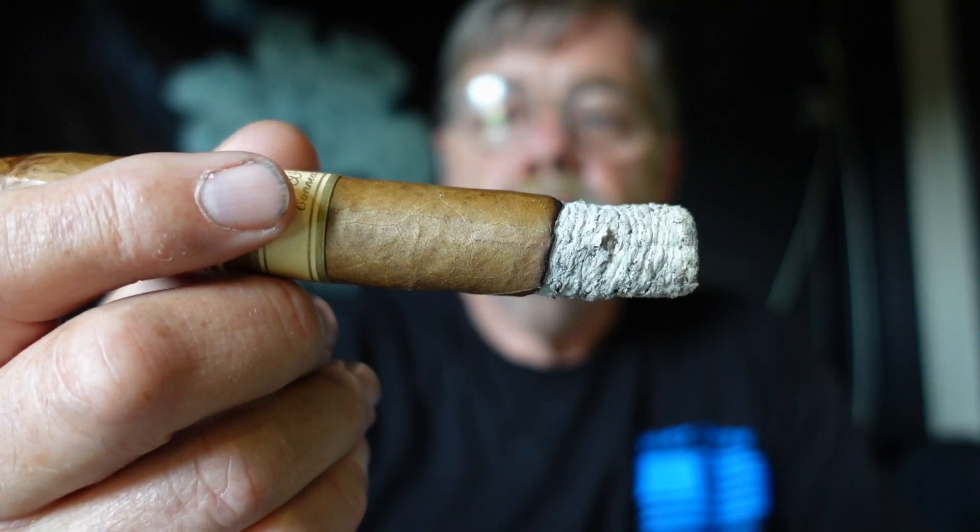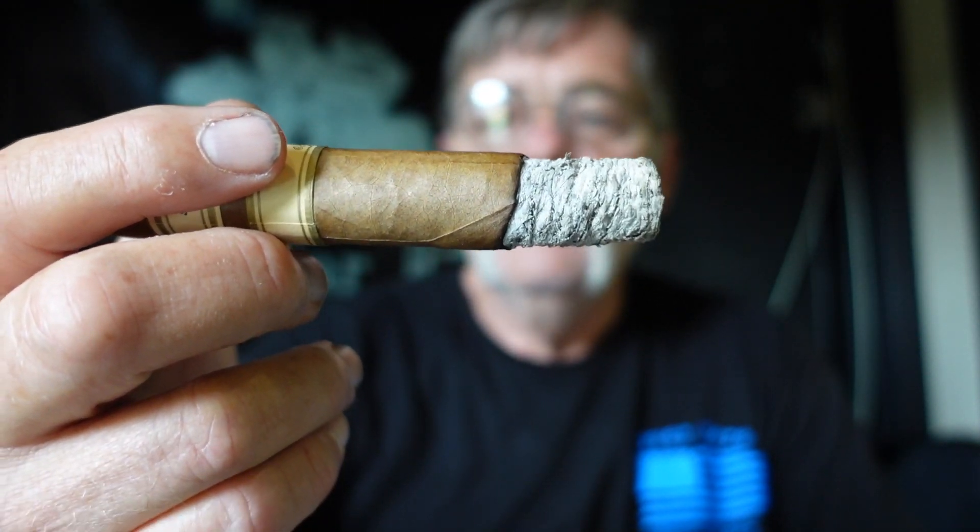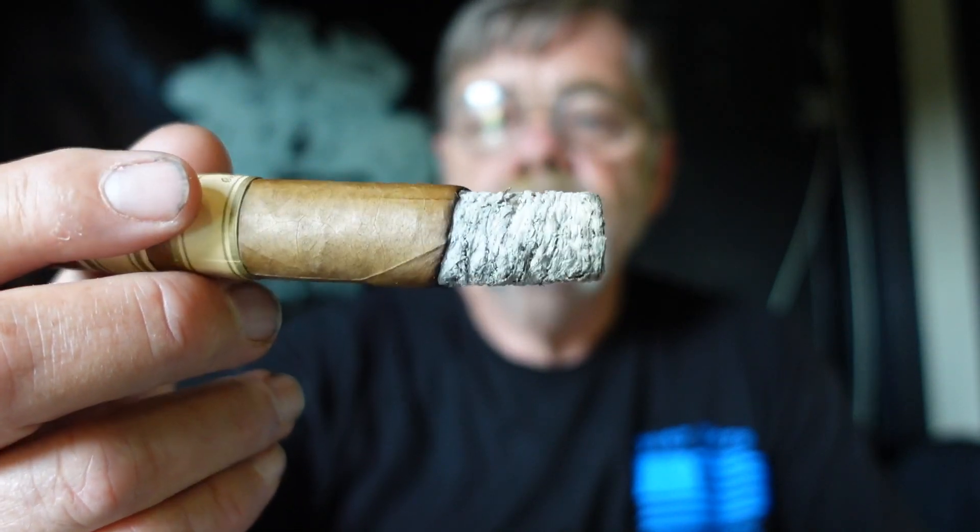Alright Cigar Pals, we're a little ways in there, and you can see we've got a nice white ash on it, a nice even burn line. The flavors — that hay, cinnamon and nutmeg — there's a little bit of pepper in there, still that saltiness on the tongue. Interesting stick, not real complex, but it's a Connecticut, so I don't really expect it to be terribly complex, but it's got some nice flavor to it. We'll be back.